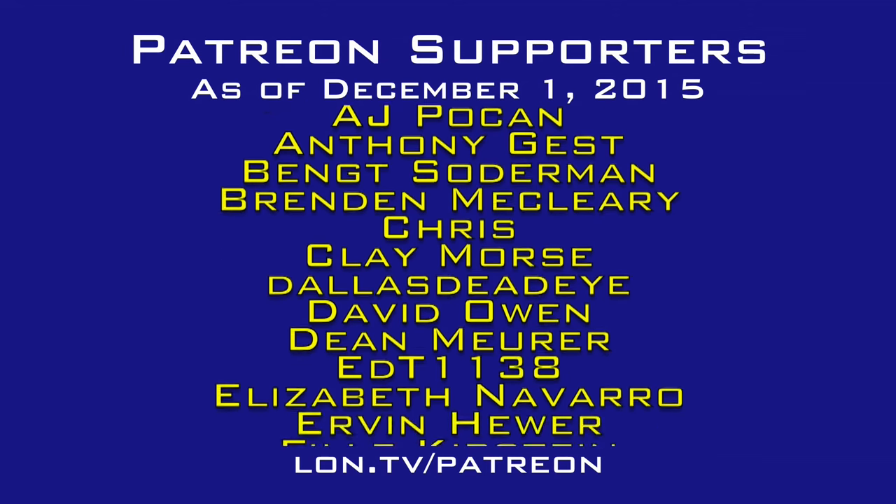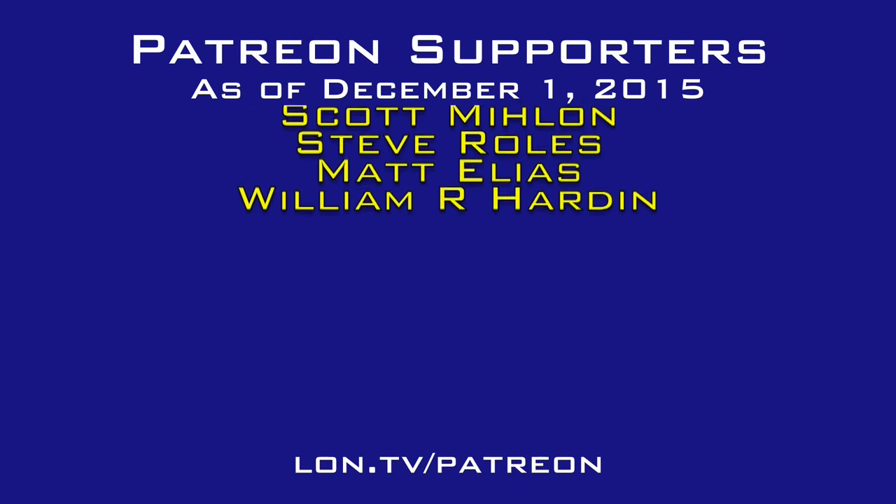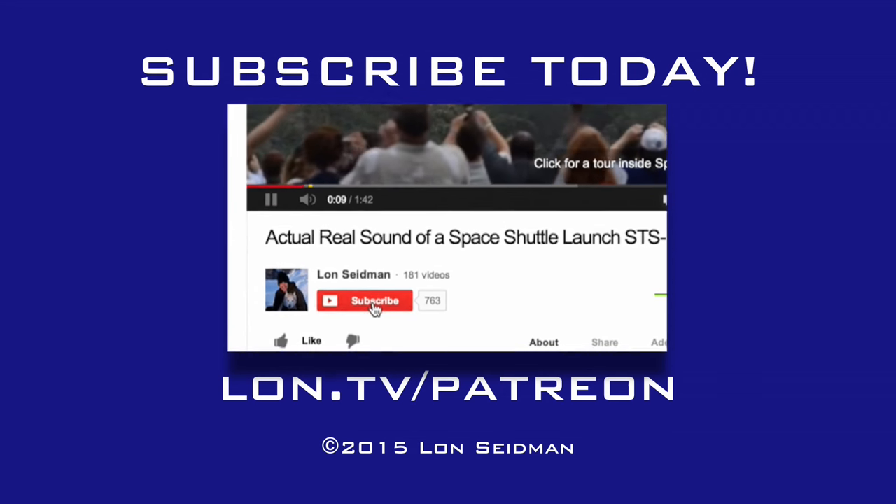This channel is brought to you by the generosity of my Patreon supporters. If you find the channel helpful, you too can contribute for as little as a dollar a month. Visit lon.tv/Patreon to learn more.